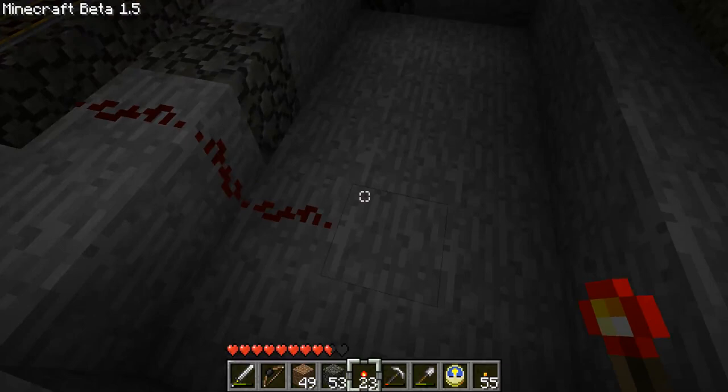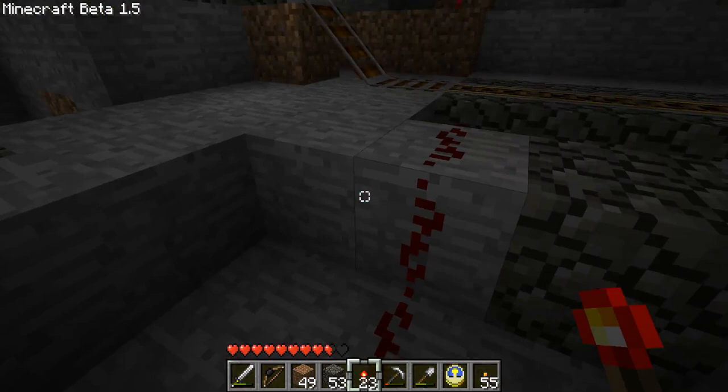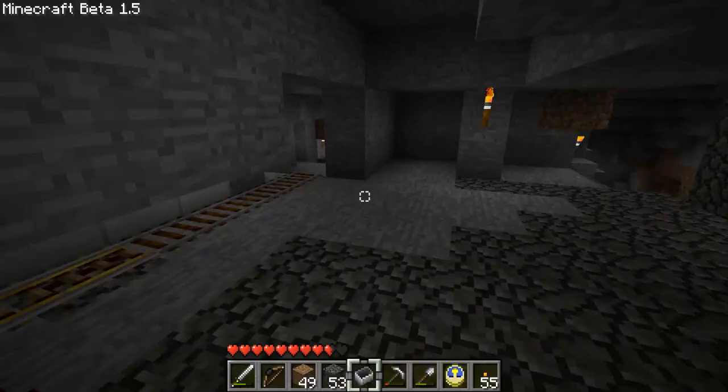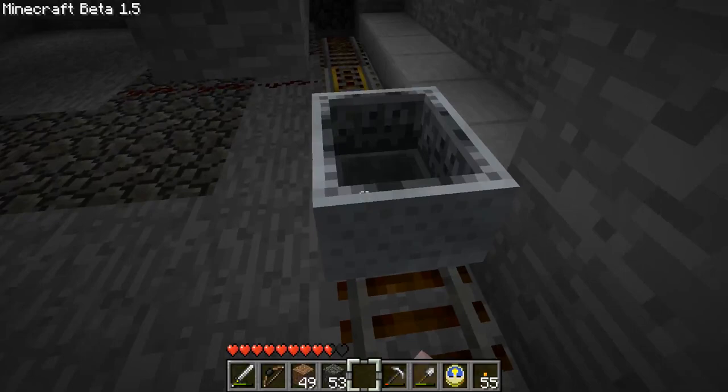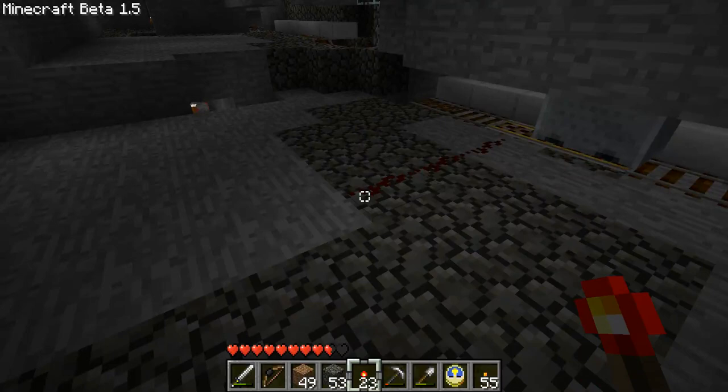Oh my god, it worked! It didn't make it all the way, but it worked. Oh my gosh! It's all about getting all the way onto the track - that's the big deal. If it can get all the way onto the track, the booster will work just fine. If it doesn't, it's not going to work exactly right.